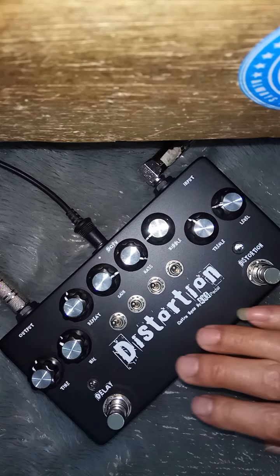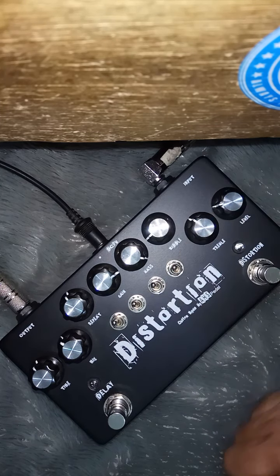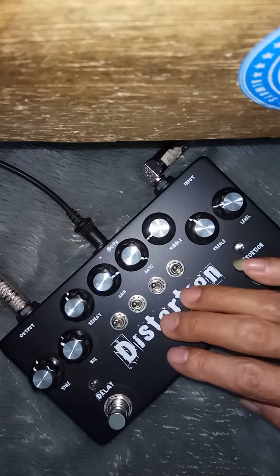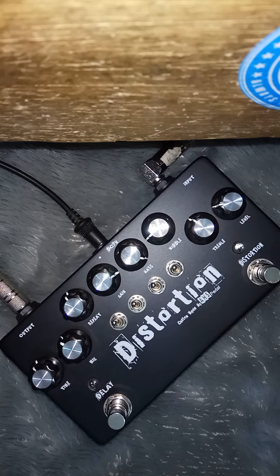Ini sebelumnya saya mau cek dulu soundnya atau fitur-fitur yang ada di dalamnya. Ini saya coba pakai efek ini di Ampli HK Silver Edition ke efek, ke gitar. Gitar saya pakai Ibanez S-series. True Bypass ya. Ini sound asli dari Ampli-nya. Saya pakai Reverb sedikit ya di Ampli-nya, atau Reverb-nya saya matikan supaya lebih rip.